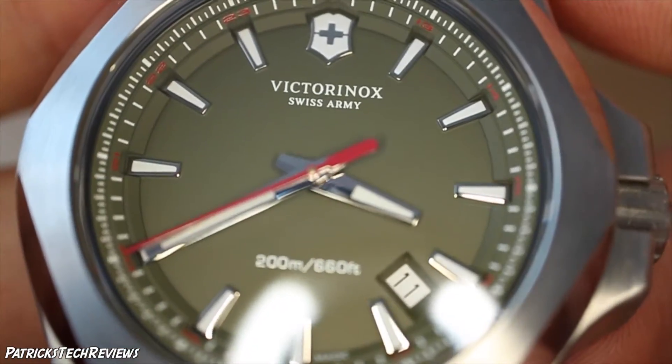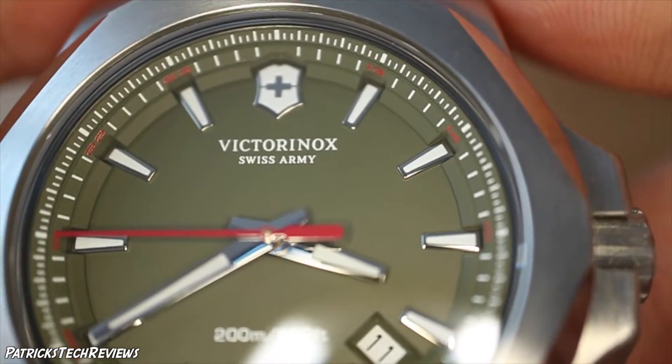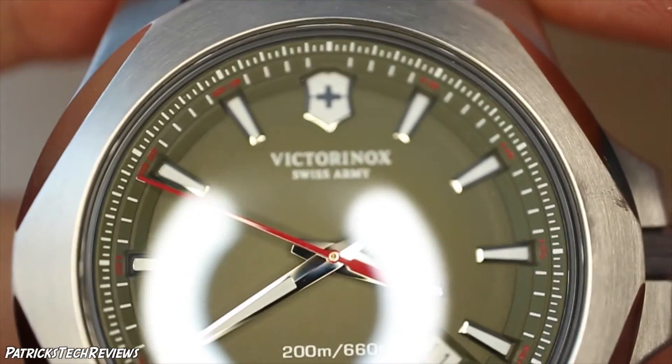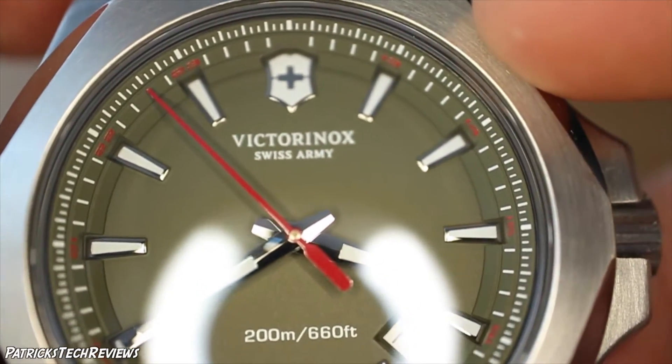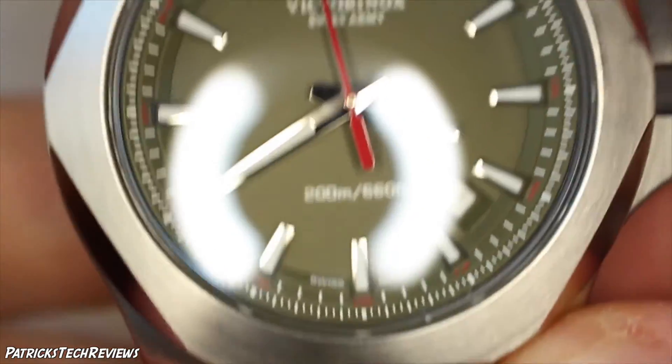Looking at some details, the 24-hour markings in red go from 13, 14, 15, 16 through to 23, with small marks in between. On the bottom of the dial it reads 'Swiss made.' Let's turn off the light now.